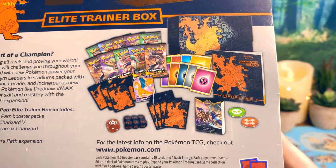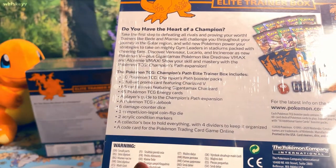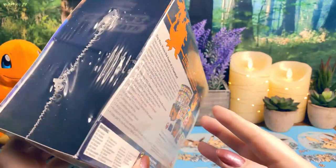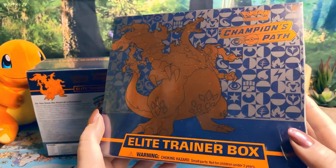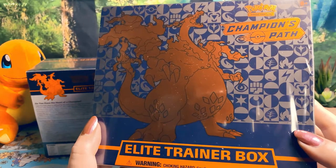The box comes with all this stuff, just like pretty much every other Elite Trainer Box, except it has two more packs and a promo. Wish me luck! I hope you all have a happy New Year. I know it is New Year's Eve — I'm posting this — so just remember to be safe, have a good time, and let's hope for the best for 2021.